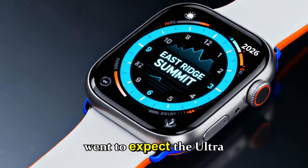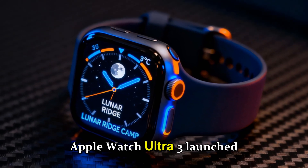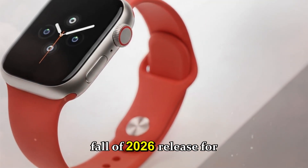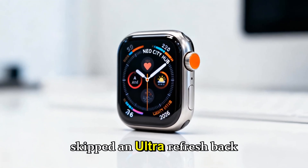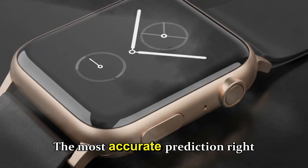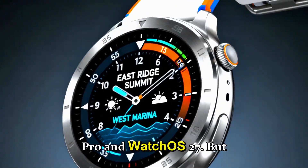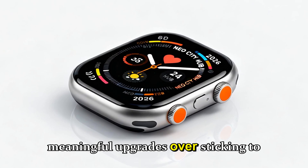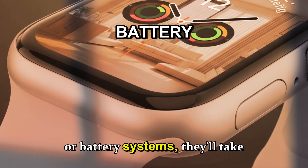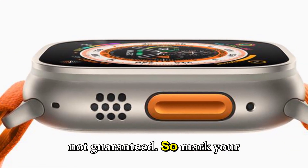The release timeline — when to expect the Ultra 4. The Apple Watch Ultra 3 launched in September 2025 alongside WatchOS 26. Following the usual rhythm, that would mean a fall 2026 release for the Ultra 4. However, Apple skipped an Ultra refresh back in 2024, which tells us they're no longer chained to a strict yearly cycle. The most accurate prediction right now is late September or early October 2026, right alongside iPhone 18 Pro and WatchOS 27. But fall 2026 is likely, not guaranteed — so mark your calendars in pencil.